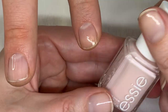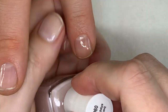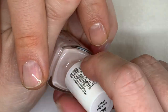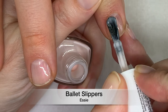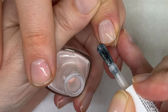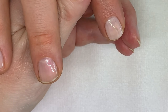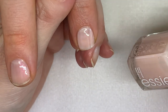This one is Ballet Slippers — it looks blushy and creamy, with a little bit more coverage for a sheer color. It's a bit streaky on these nails — so this is actually the polish, not the nails. So I lied earlier when I said the polishes don't streak!